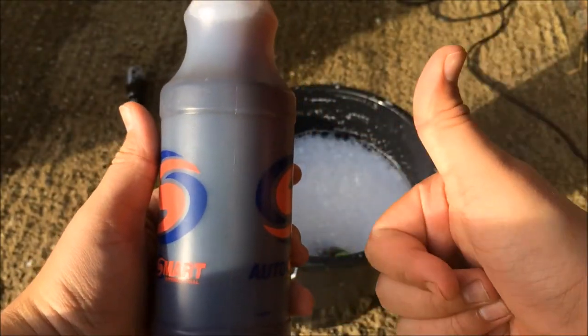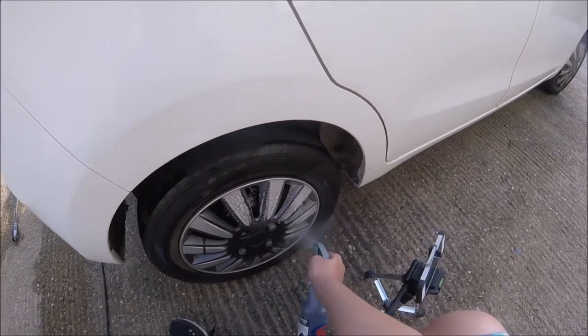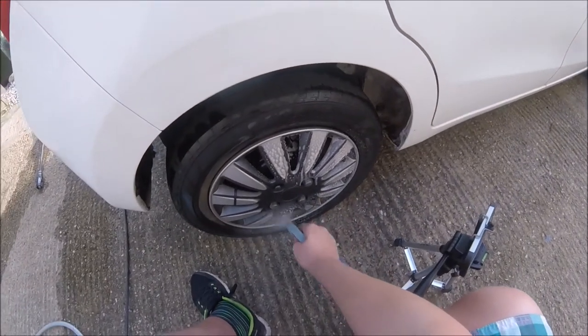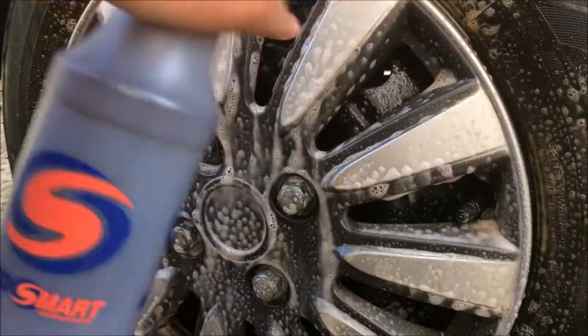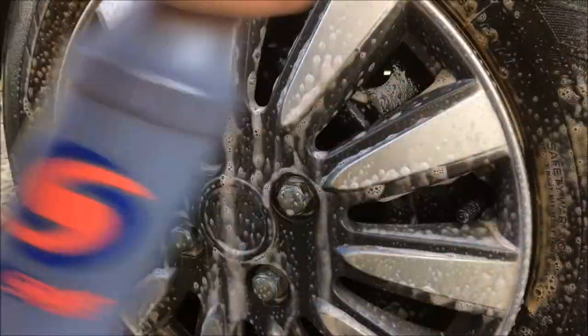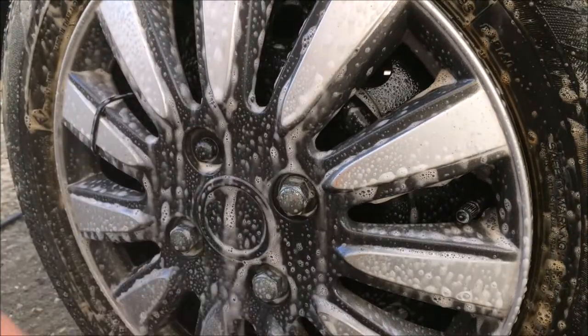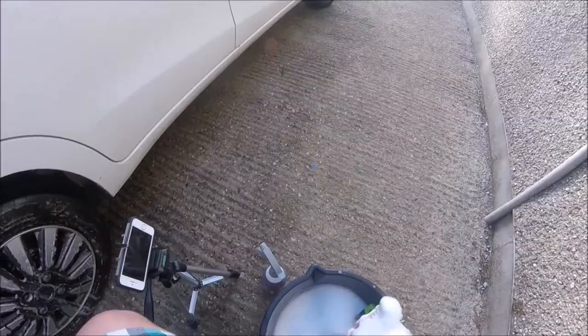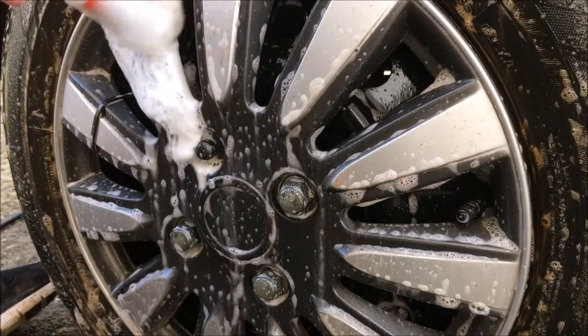So let's begin the review. I liberally sprayed the AutoSmart Wheel Cleaner over the tyres and the face of the wheel, then agitated the wheel cleaner with the detail brush. The car I was cleaning today was a 2015 Suzuki Celerio, which had plastic wheel covers, so it had no real brake dust — mostly traffic film and road grime.